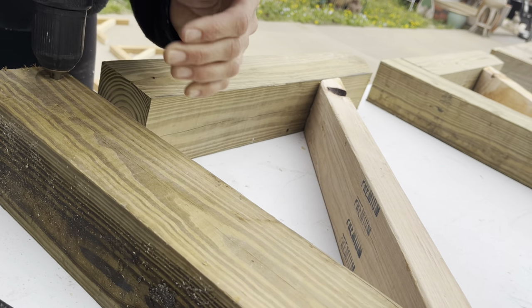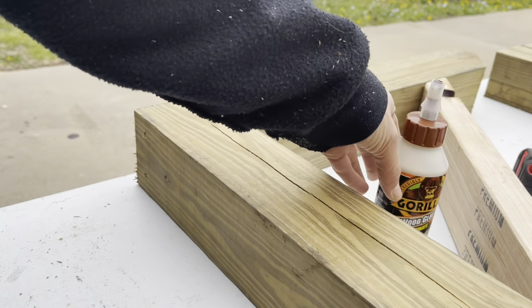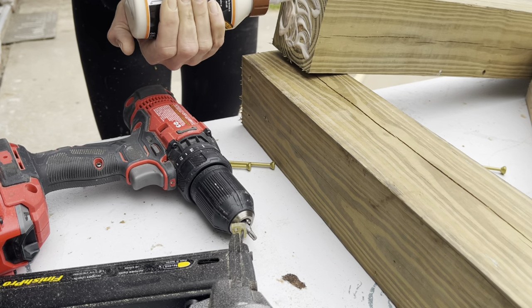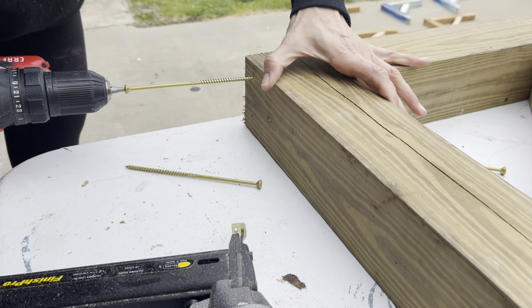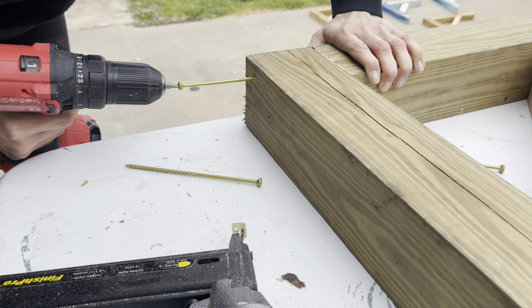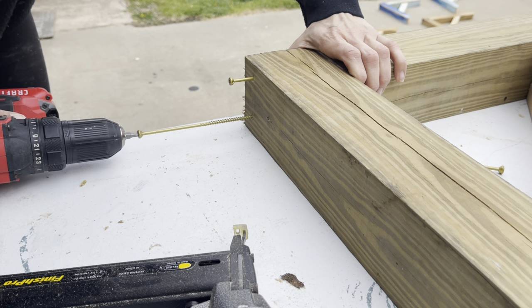Always be sure to learn about the power tools you're using and wear your protective equipment. Time to put these guys together. We're going to drill a few pilot holes and use some 6-inch wood screws to secure our large corbels together. Just for some extra hold, I used Gorilla Ultimate wood glue between the two wood pieces. The tools, glues, and products I'm using from Amazon are all linked down in my Amazon shop below.